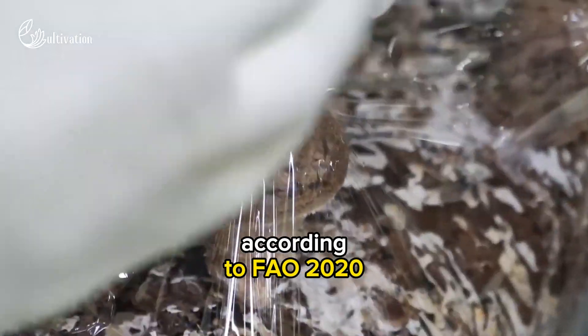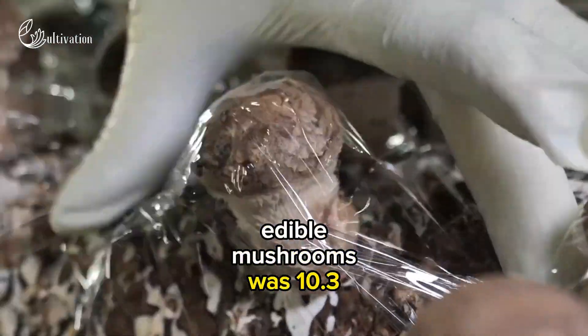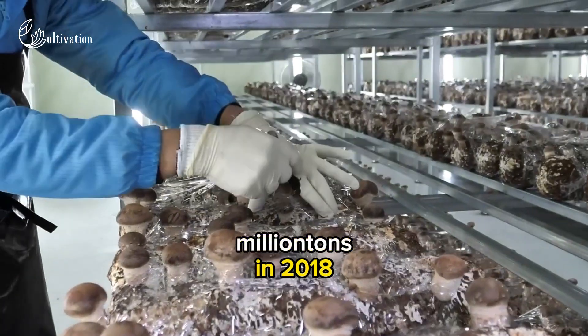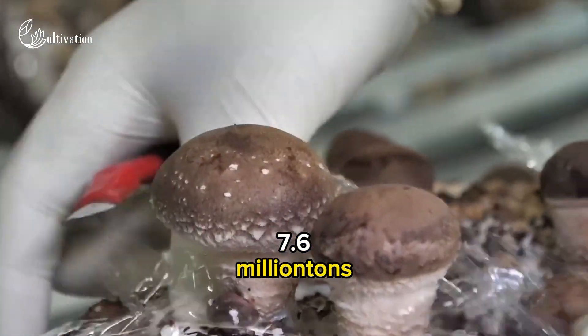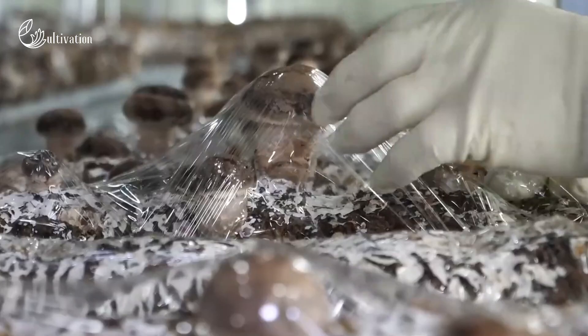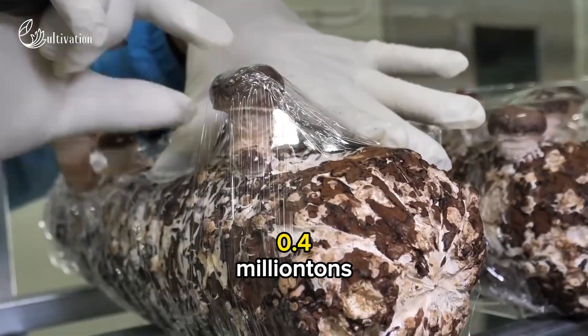According to FAO, 2020, the global production of edible mushrooms was 10.3 million tons in 2018, with China being the largest producer at 7.6 million tons, followed by Italy at 0.6 million tons, and the Netherlands at 0.4 million tons.